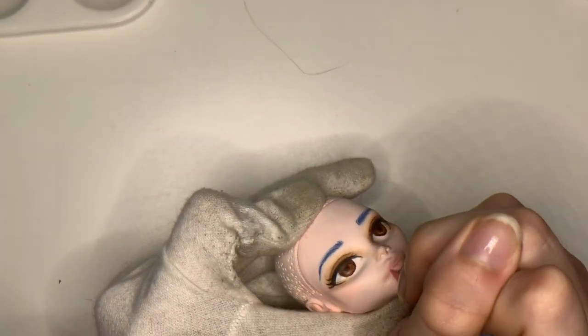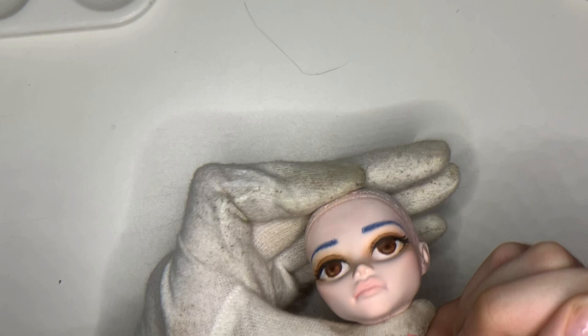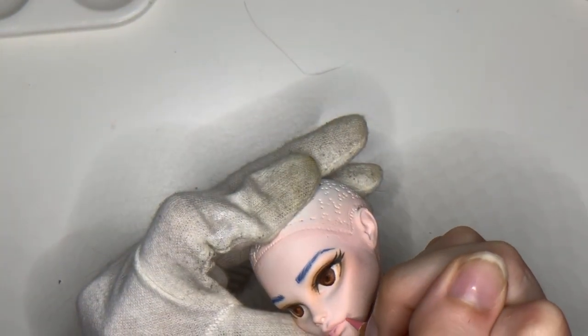Also, this doll was part of a Persona collaboration that kind of fell through, but I still had a really fun time chatting with the other members of the collab, even if it didn't end as planned.